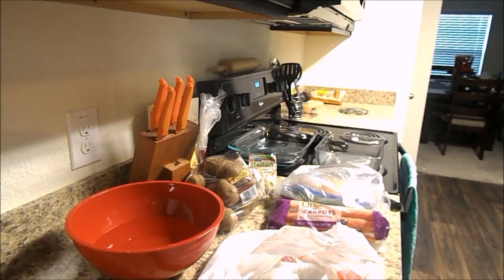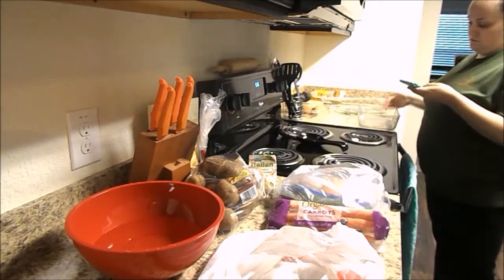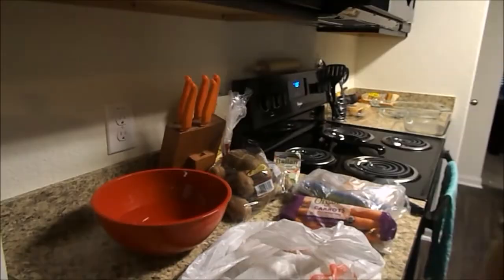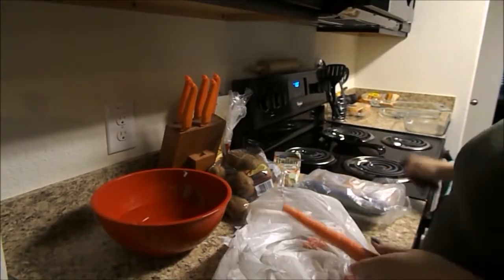So first you just see me here getting all the ingredients out and looking the recipe up on my phone, because even though I've made this a few times, I still have to look it up. I did also preheat the oven to 350 there, but my camera did cut out, so I'm sorry about that.